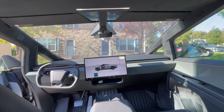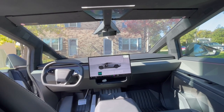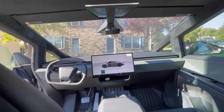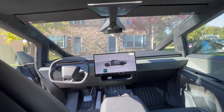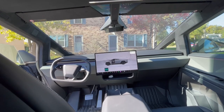So now let's talk about the things that I really like about the Cybertruck. The number one thing that I like so much is the driving experience. It's quiet, it's smooth, and it's a solid ride. It is actually extremely fun to drive and very enjoyable.